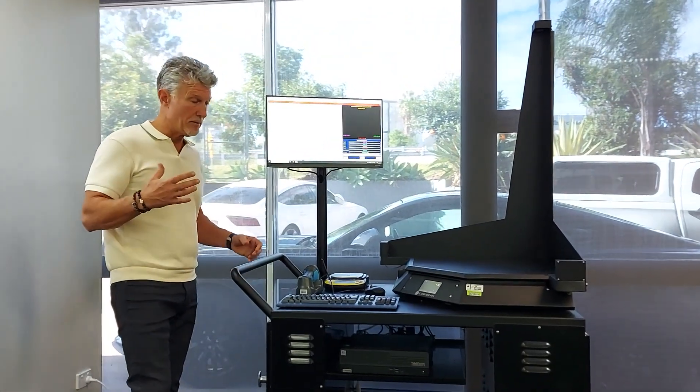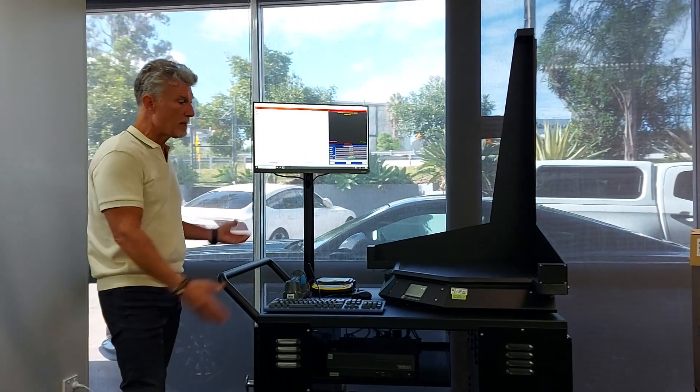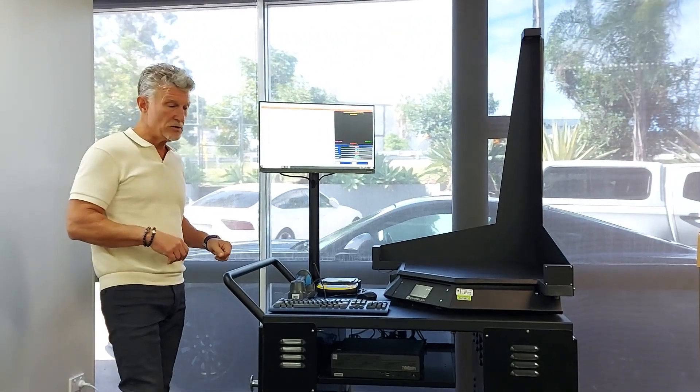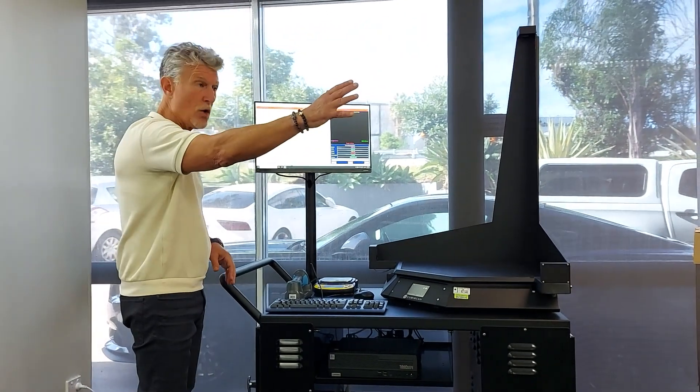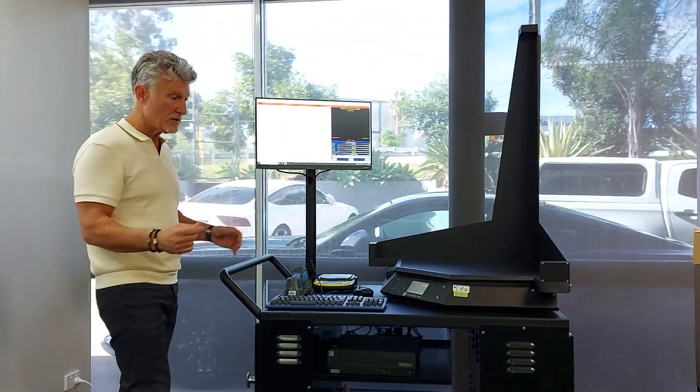And that is to enable a fully mobile Qubiscan workstation so that you can take it to the SKUs in the warehouse, rather than trying to bring all of the SKUs to it.